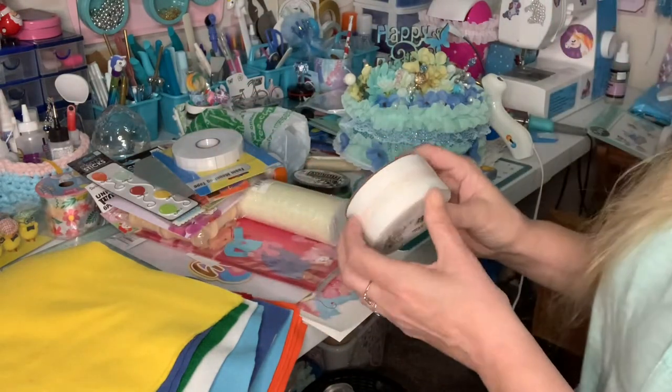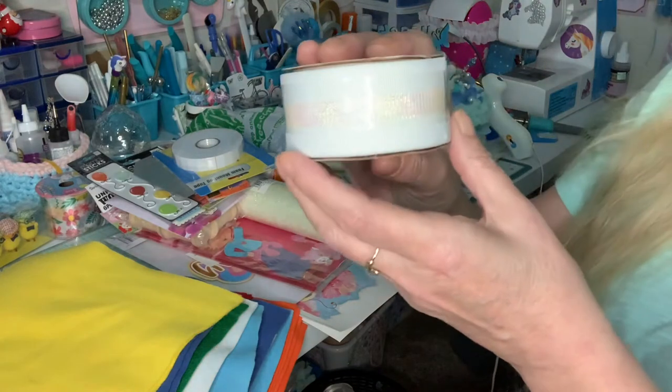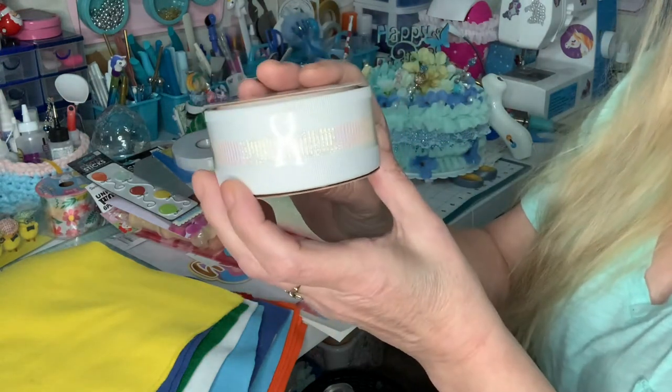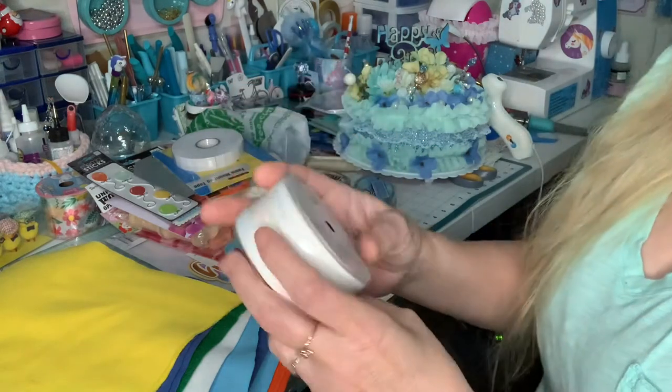And then this ribbon — oh, look at this ribbon. Isn't this pretty? Oh, I love this, Trina.